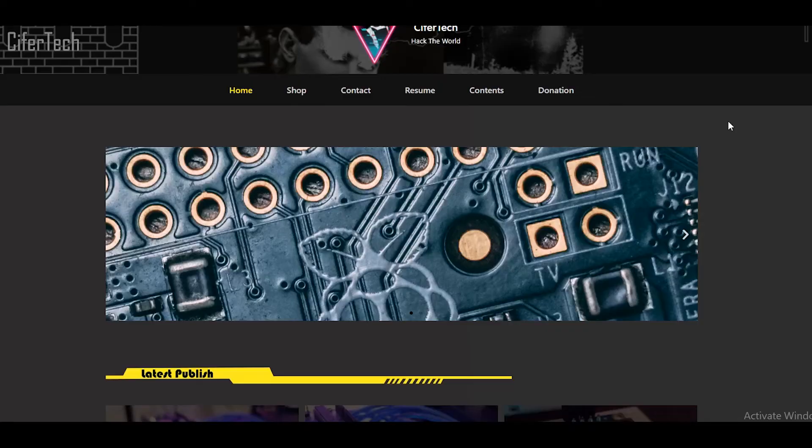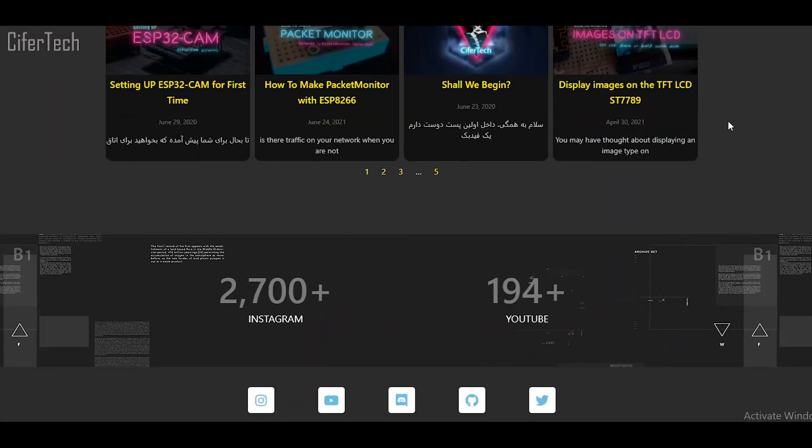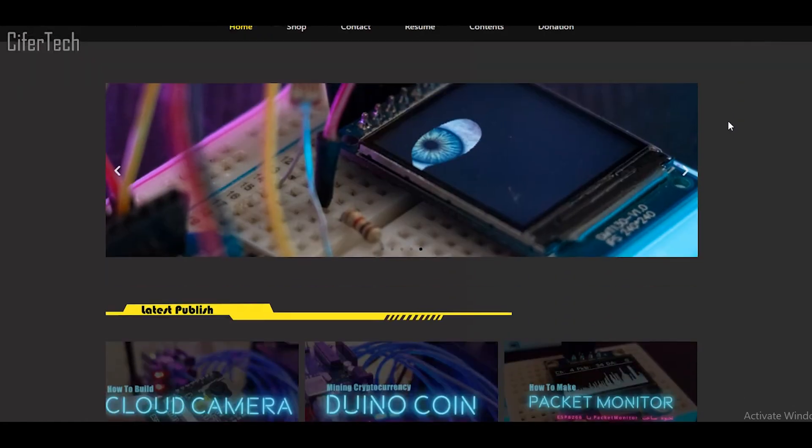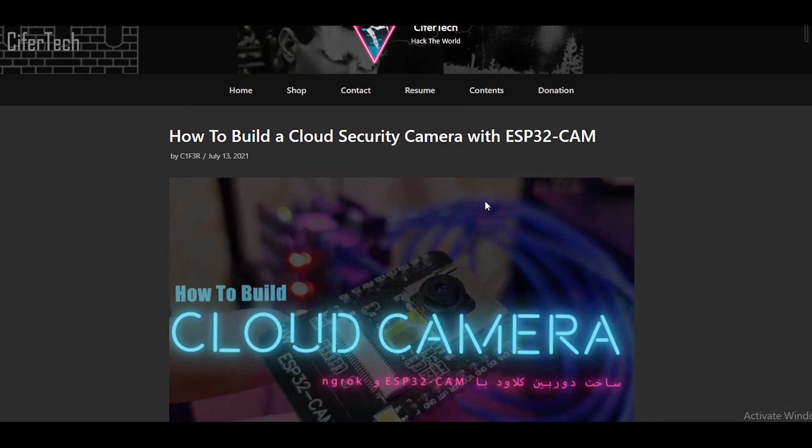If you want to know more about this project and access the code, you can check out my website cyphertech.net — I wrote a full tutorial about this project. Alright guys, that's it for today's tutorial, I hope you liked it and found it useful.